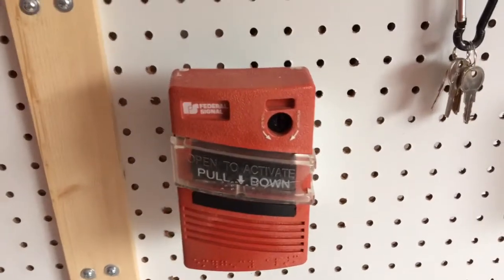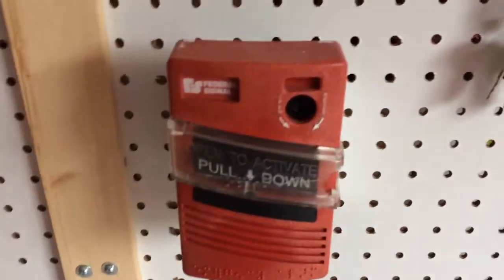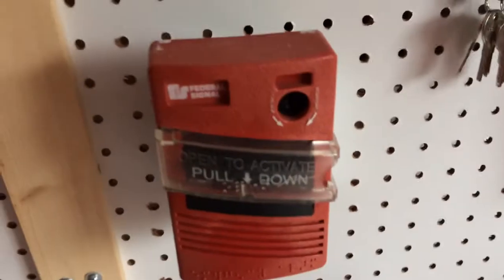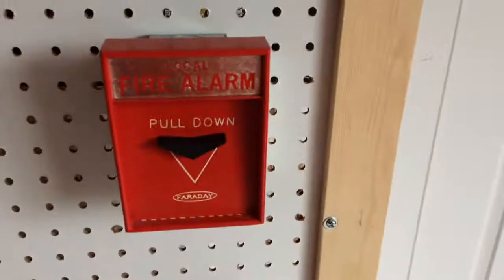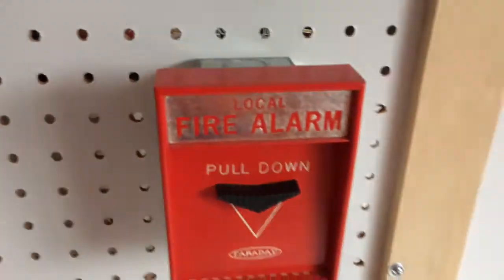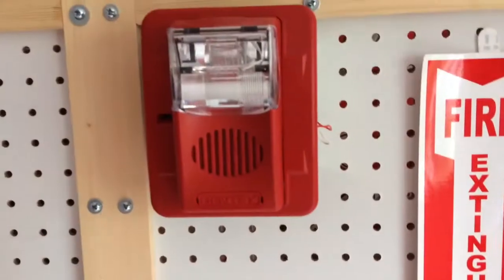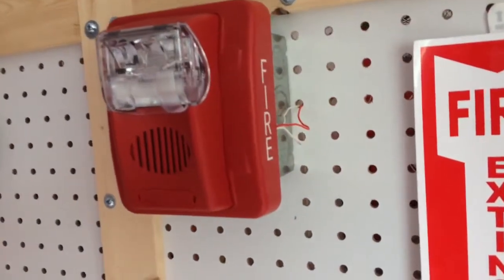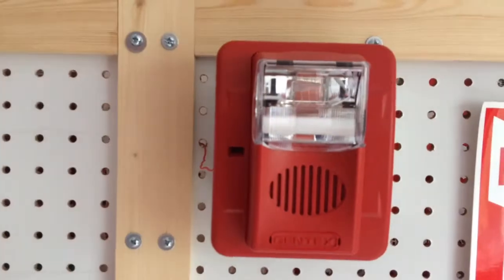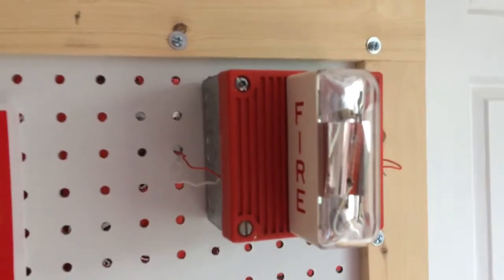Right here I have my Federal Signal MNPS as my first pull station — the hinge is broken on this one but it still works. Next to it I have my Faraday 10123-1, which has a local alarm on it, which is pretty cool. Above the MNPS I have my Gentex Commander 3 set on continuous horn, mechanical tone. Next to it I have my Wheelock MT set on March time, low volume.